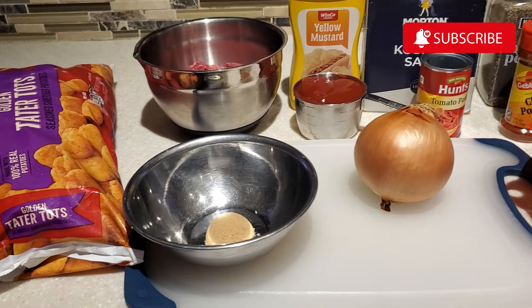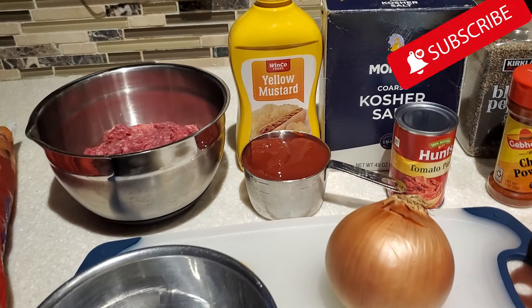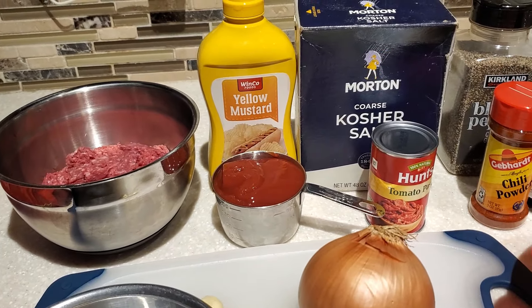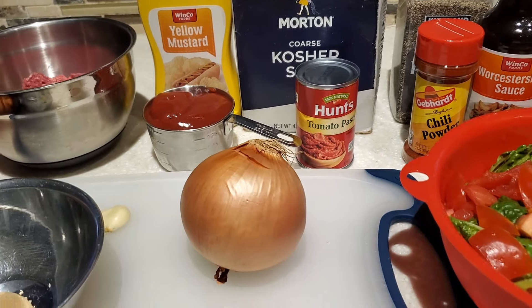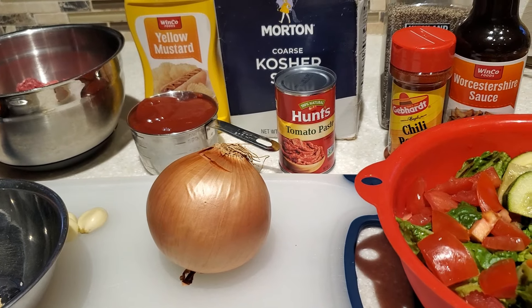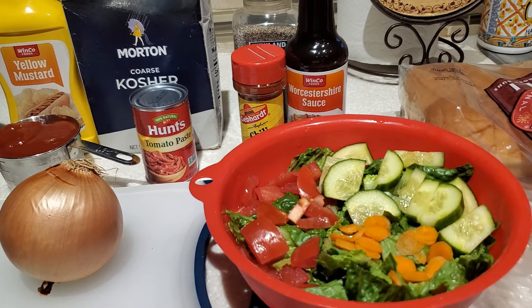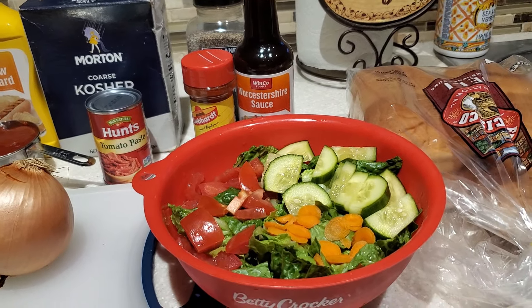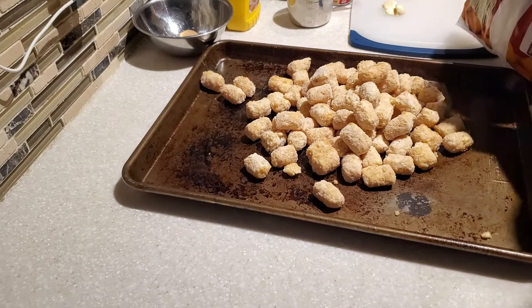Hello everyone and welcome to my channel, Cooking for the Family. I'm Devon, and today I'm going to share with y'all how to make classic sloppy joes. If you grew up in the 60s, 70s, or 80s, you probably had a sloppy joe or two — I know we definitely had them at school and at home.